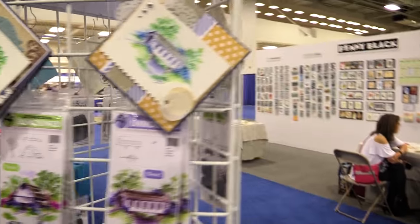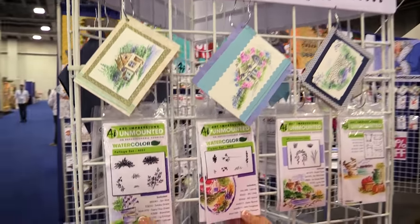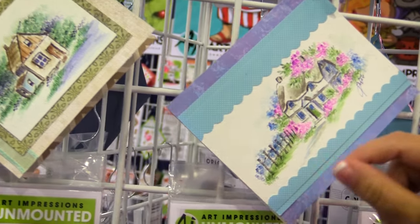Let me swing around to the front side here. We are going to show you these are our flower and foliage sets. These are your base sets that you need to get started. You're going to be stamping these in multiples, so you're going to go around in a circle or you're going to stamp your grass in a line.